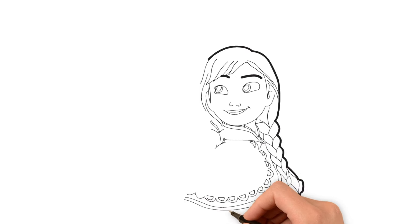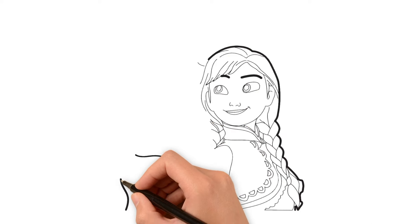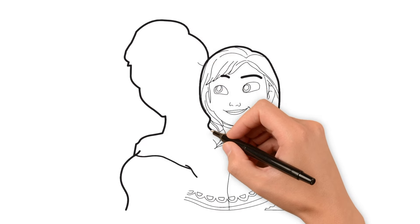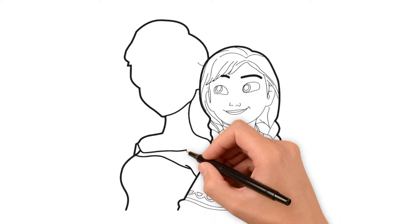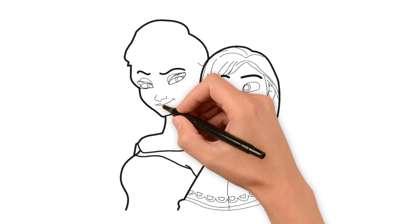Anna's time is our master. It's time to draw Elsa. I am drawing Elsa's face and it's here. Let's draw Elsa's hair and it's funny. I am drawing Elsa's eye and it's face, nose, lips.